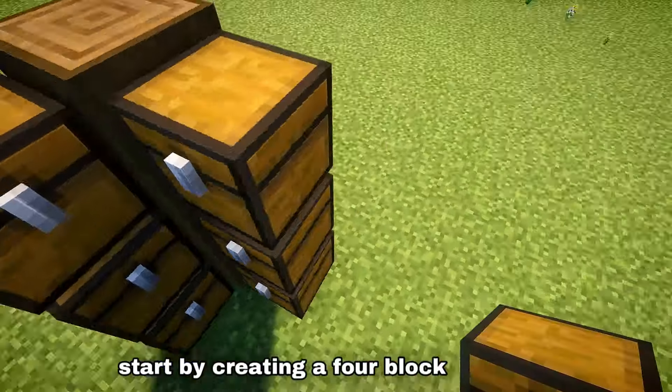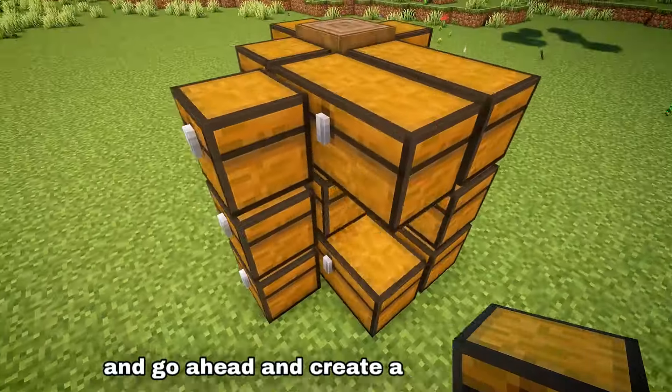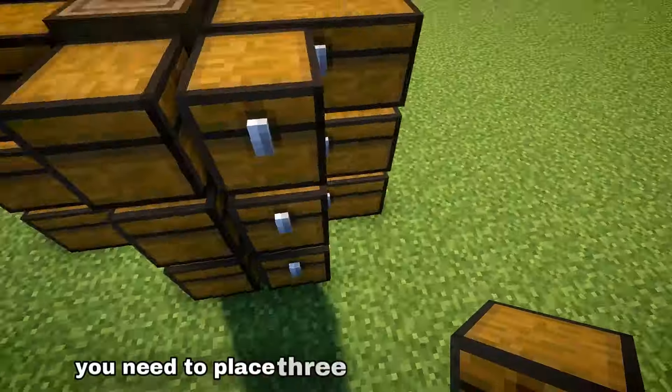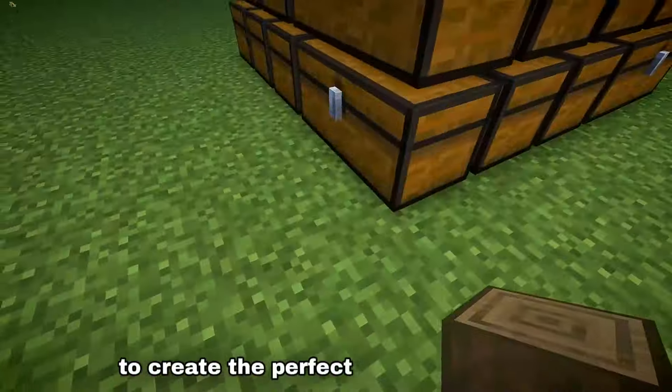Start by creating a four block tall pillar out of stripped spruce logs and go ahead and create a wall of chests surrounding the pillar. You need to place three rows of double chests rotating around the pillar to create the perfect square of chests.